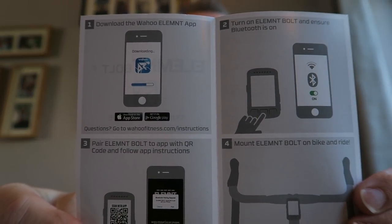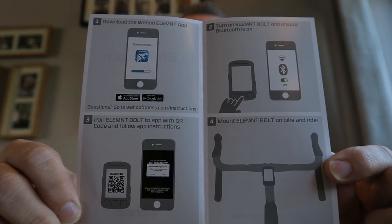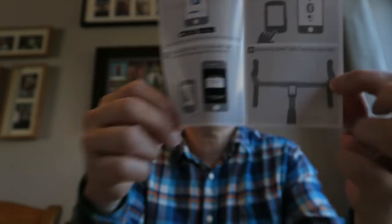The last thing in the box is the quick start guide. It says: download the Wahoo Element app — which I've already done. Turn on the Bolt and ensure Bluetooth is on. Pair the Element Bolt to the app with the QR code and follow the app instructions. Then mount the Bolt on the bike and ride. Sounds all pretty simple — a lot more straightforward than the Garmin 520 I had.